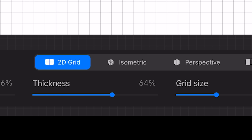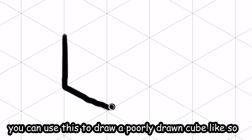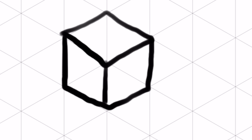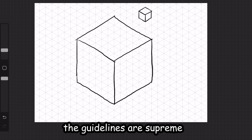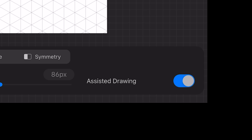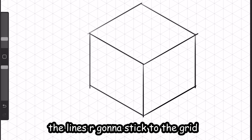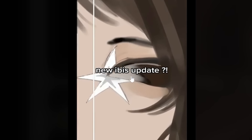Simply click Isometric and bam — you can now use this to draw a cube like so. Very poorly drawn, but I can even draw a bigger poorly drawn cube. The guidelines are supreme. If you want your lines to stick to the grid, just click Assisted Drawing and shazam — the lines snap to the grid. Decently drawn cube — thank me later.